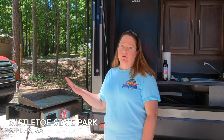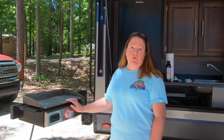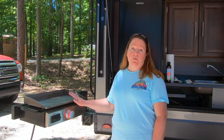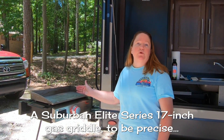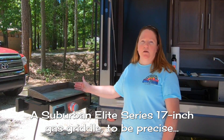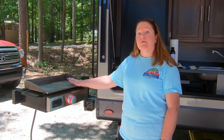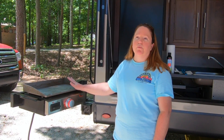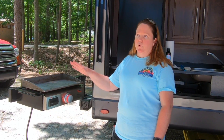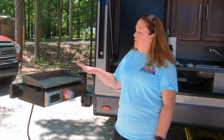Today I am going to season our new suburban griddle. If you don't know, the new Rockwood menu lights come standard with a griddle, but you have to season it before you can use it. So just like a cast iron skillet, you wash it — probably for the last time — with soap and water, and then dry it with paper towels.